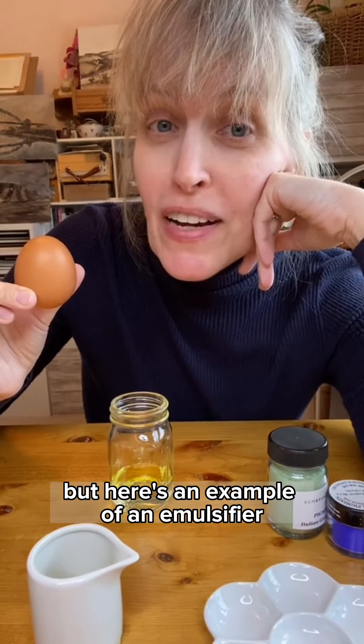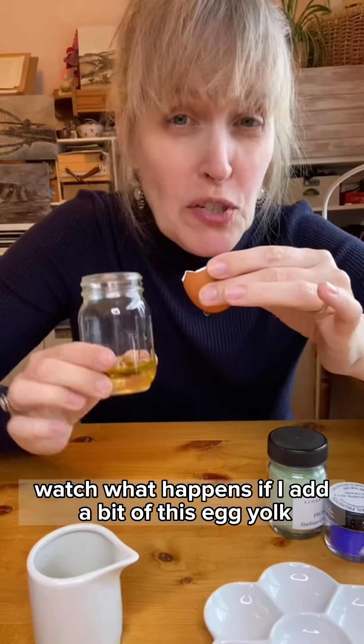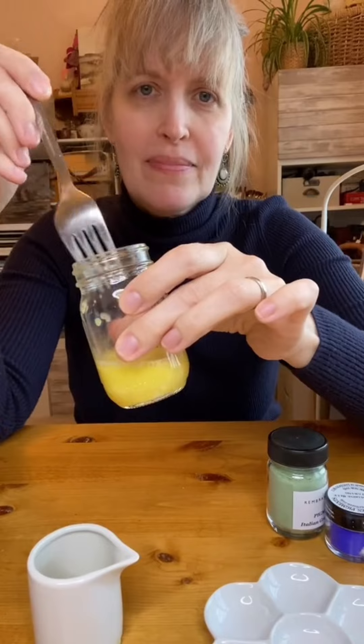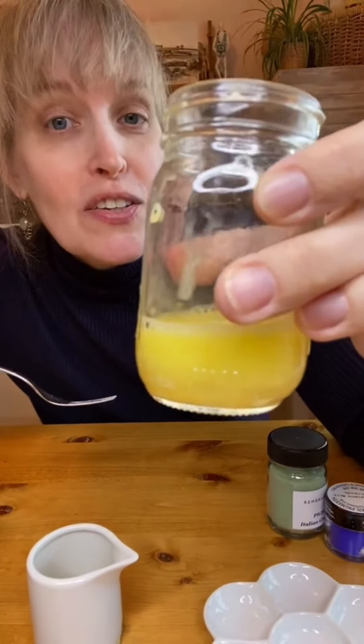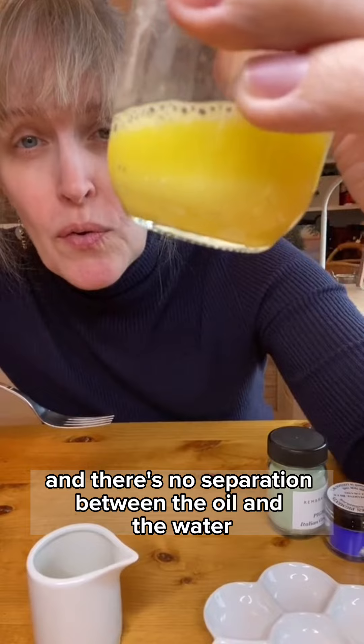But here's an example of an emulsifier. Egg yolks have been used for centuries as a binder for pigment. Watch what happens if I add a bit of this egg yolk to my water and oil mixture.